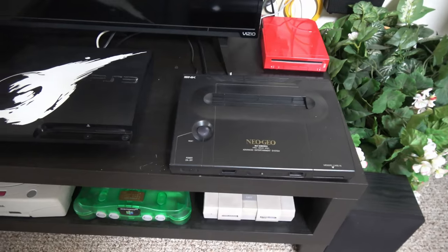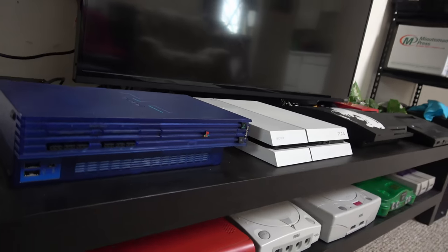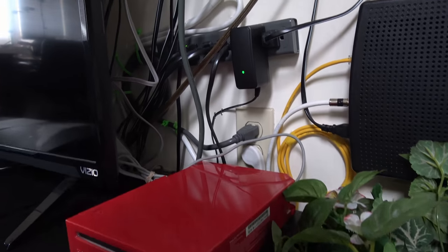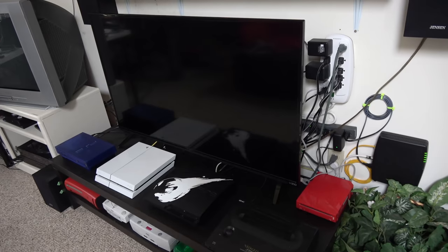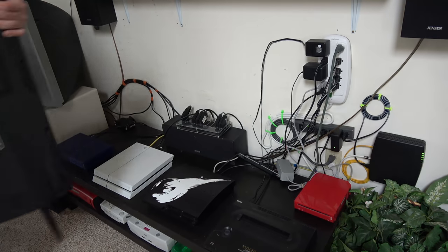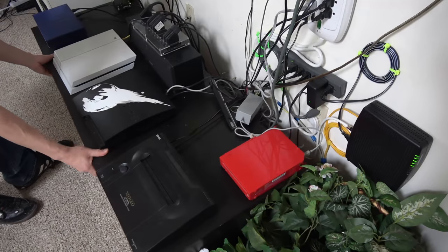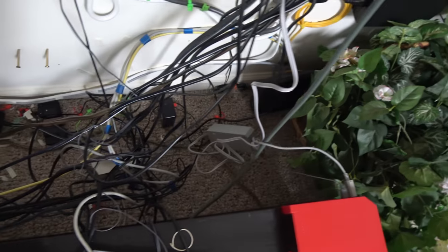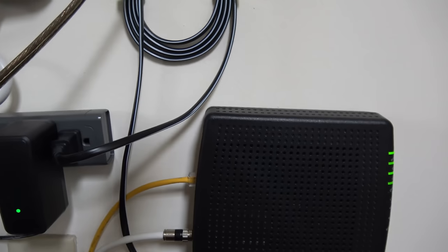This is the third — or probably even more — video I've made about my game room setup. I did one a really long time ago called 'Building a Game Room' where I first wall mounted everything, and then I recently wall mounted the stuff again. As you can see, some of it like the router is nice, but the rest of it is chaos. A big reason I'm doing this again is because I reduced the amount of consoles I have.